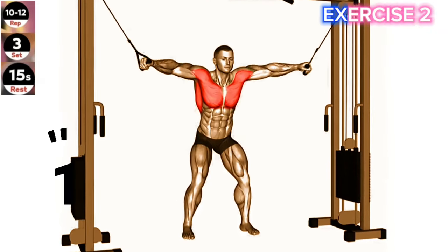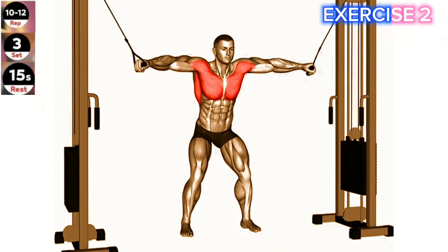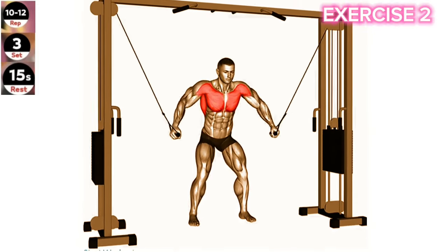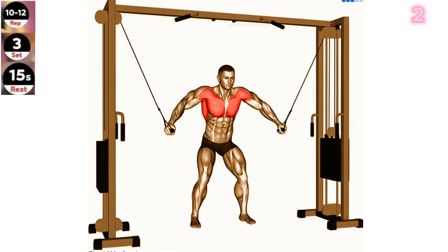Exercise 2: Cable standing fly. Focus on maintaining a controlled movement throughout the exercise and avoid using excessive weight. Keep your chest lifted and squeeze your chest muscles at the peak of the movement. Set the cable machine to chest height and attach a D handle to each side.